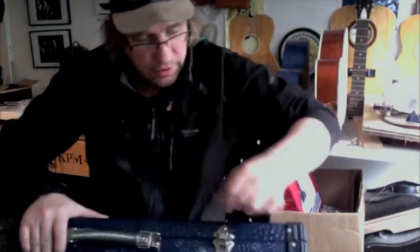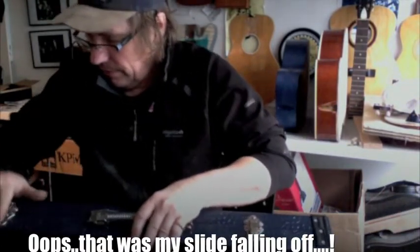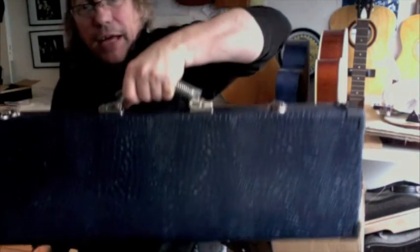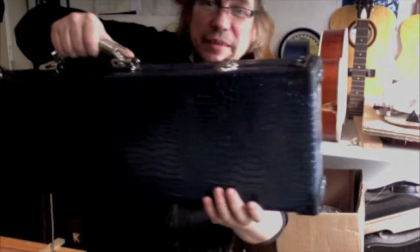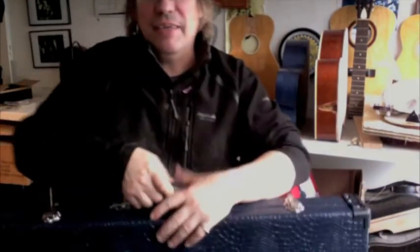Shuts up nice and firmly. Not rattling about in there. Very nice, comfortable handle. Ready for plenty of happy years of service. Okie do. Bye for now.